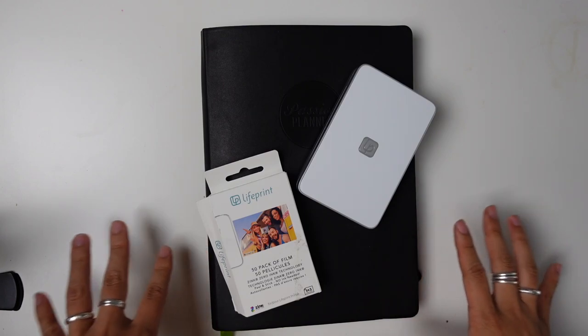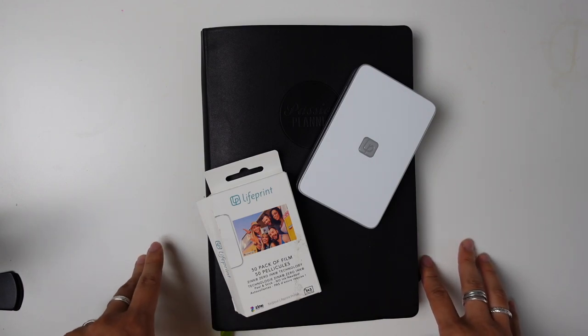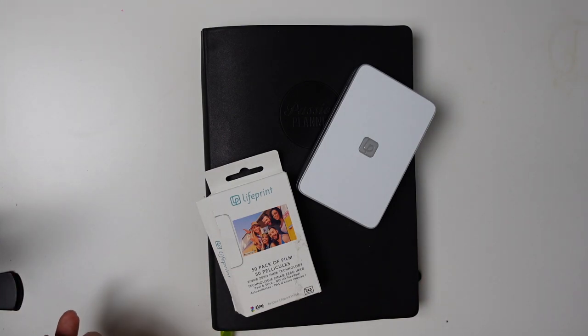Are you into memory keeping? I just started getting into it, and I just wanted to share a little bit of my setup so far and what I'm using to do that. I'm Jessica at Pretty Prints and Paper, and on my channel I talk about bullet journaling, creative planning, and some other things like brush calligraphy and alcohol inks.